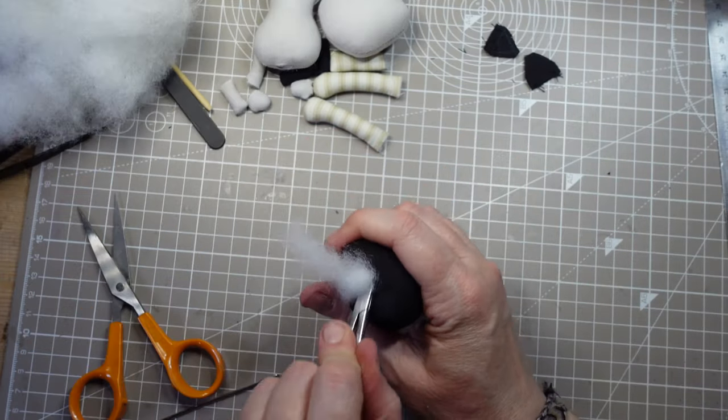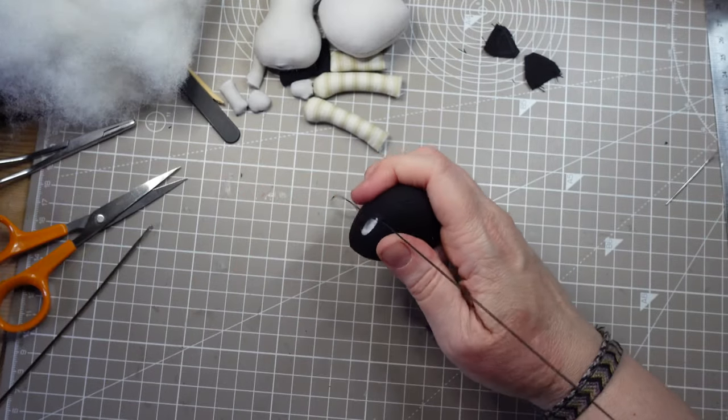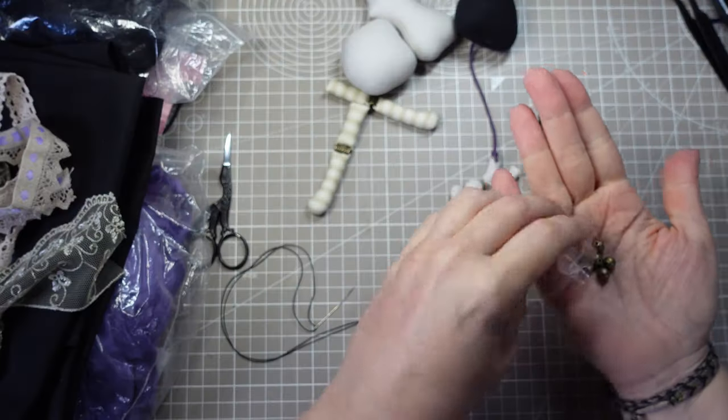I add a little bit more polyester fibre to make a solid base, then I'll close him up with some upholstery thread. I'll come back to the cat later.